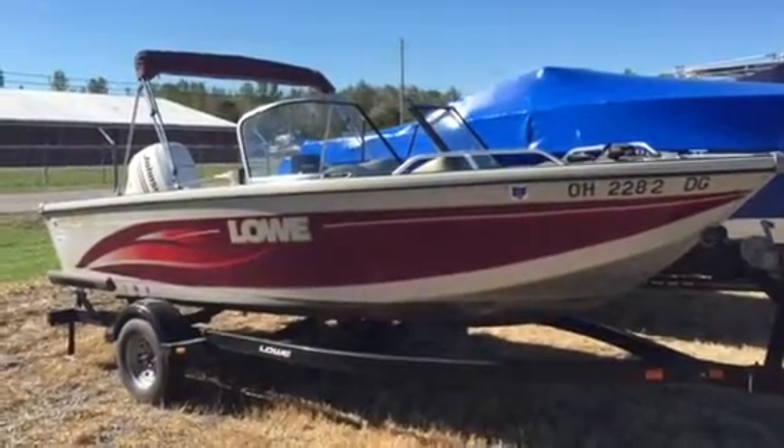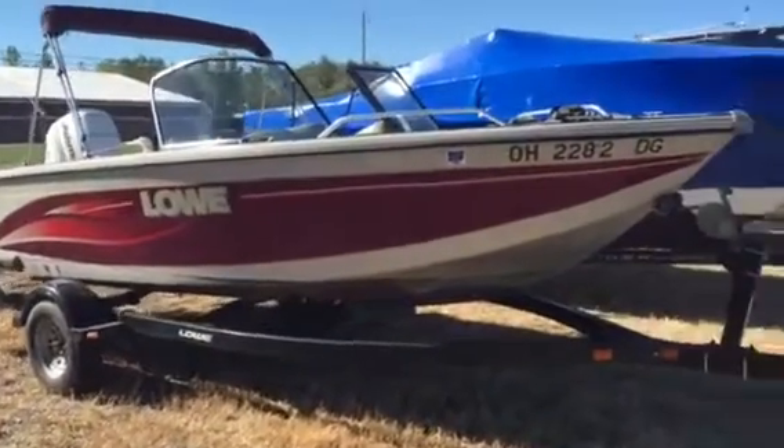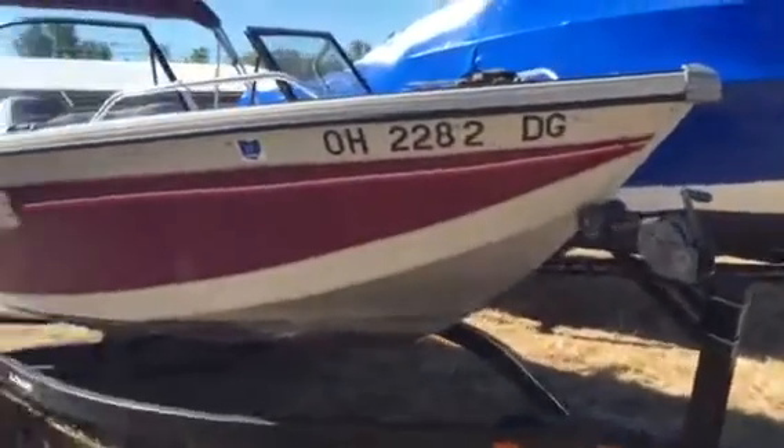Hiya, Jason Clemons here from Clemons Boats. Here's that 2003 Lowe — let me get a good look at it for you here.